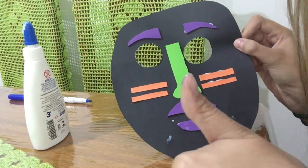Now the last step is to let it dry, and that's the result of our African mask. I hope you enjoyed! See you in the next class, bye!